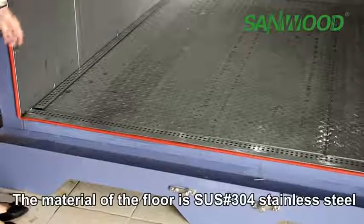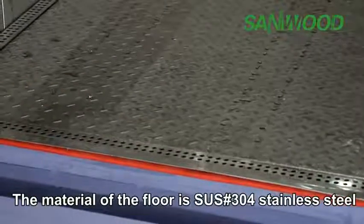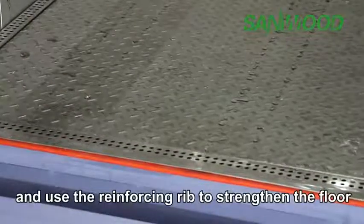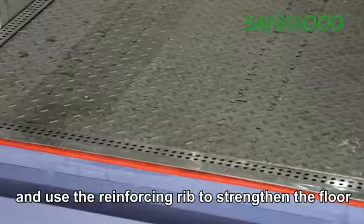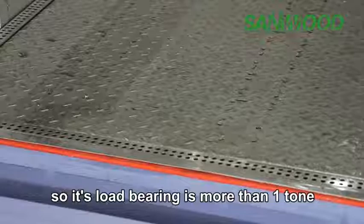The material of the floor is SUS 304 stainless steel, and uses reinforcing ribs to strengthen the floor, so its load bearing is more than one ton.